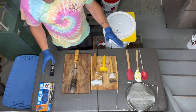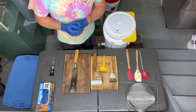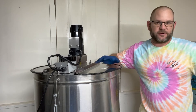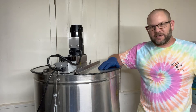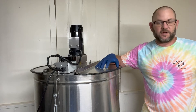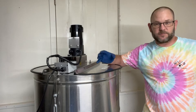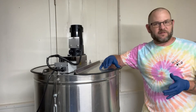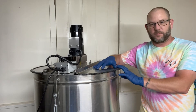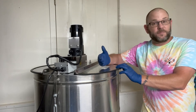Let me show you our extractor. This is a 12-frame Dayton extractor, made in the United States, that we've had for about a decade. With extraction equipment, particularly extractors themselves, if you're purchasing something it's going to be an investment — this was about $1,300–$1,400 when we bought it. We bought this at around 10 beehives knowing we were going to be growing. We have outgrown it and it is a bottleneck in our operation, so we're saving up for something quite large that can grow with us.